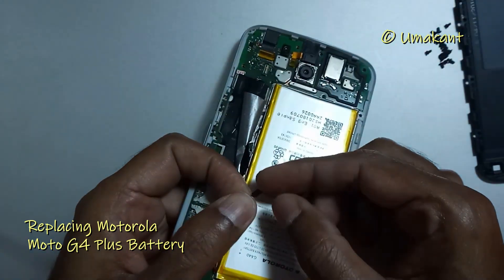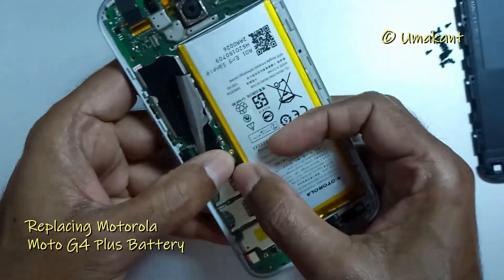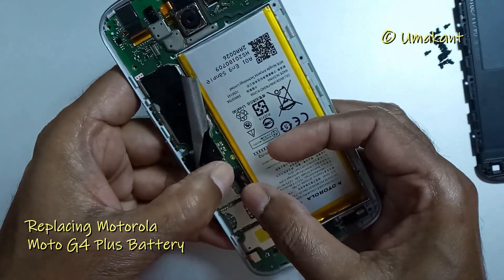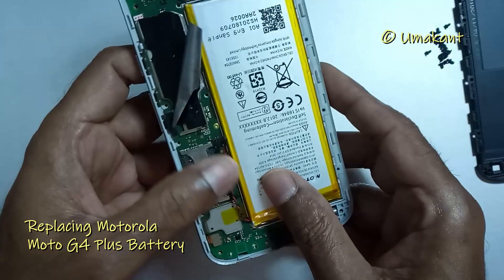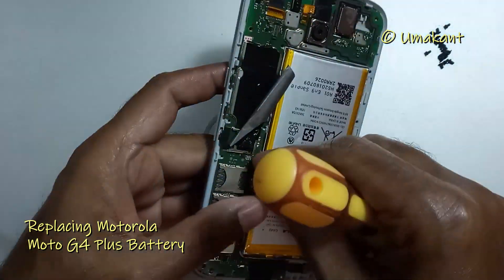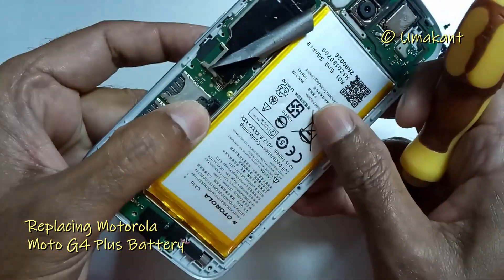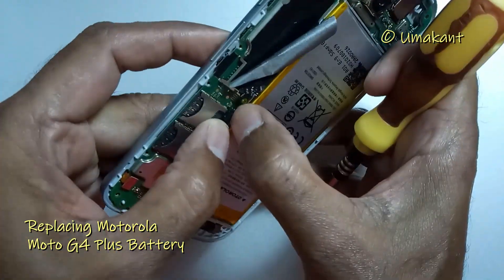Now put the battery in its place and connect the battery cable to the socket on the motherboard. The socket for connecting the battery cable is very small, so be careful not to damage other components of the phone by pressing your finger here and there.